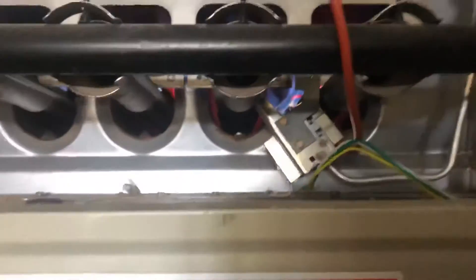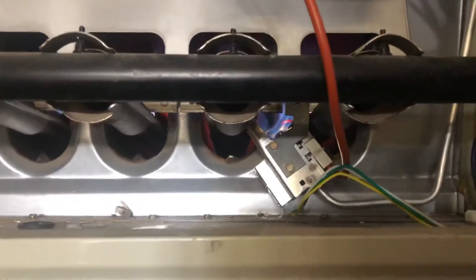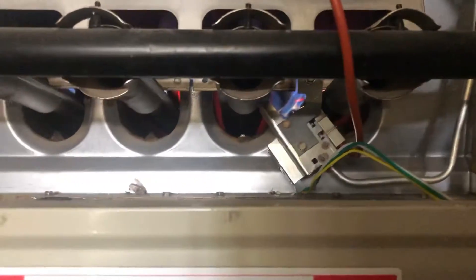That little bolt up there is a quarter inch socket. Once you change that piece out, the back one's a 3/16ths. Easy as that.